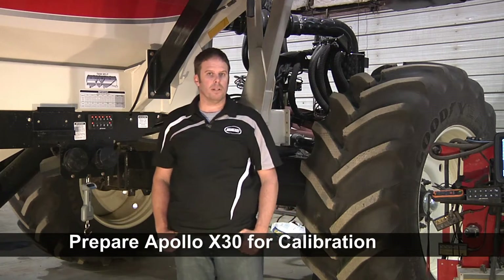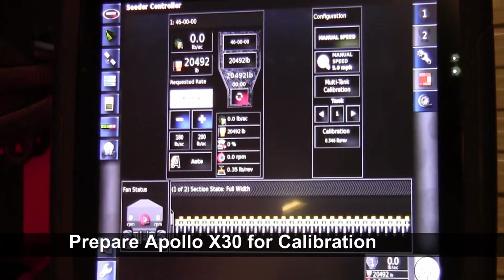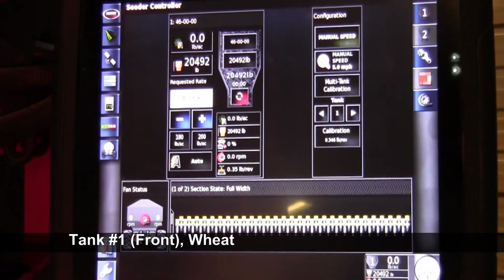Today we're going to do a calibration video with a 7000 series tank in the Apollo operating system. The first thing we're going to want to do is go over to our X30 and set up our monitor so it's ready to do a calibration. With the calibration, it allows you to do a multi-tank calibration, but for today we're only going to calibrate one tank, and it'll be in the front tank where we have wheat.